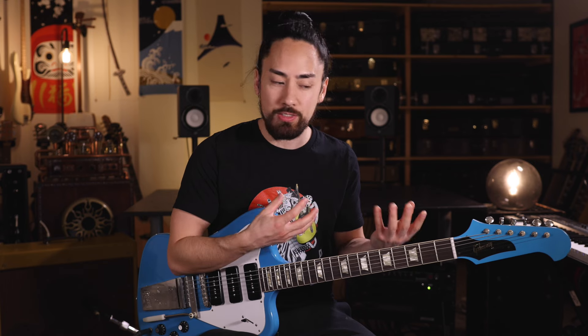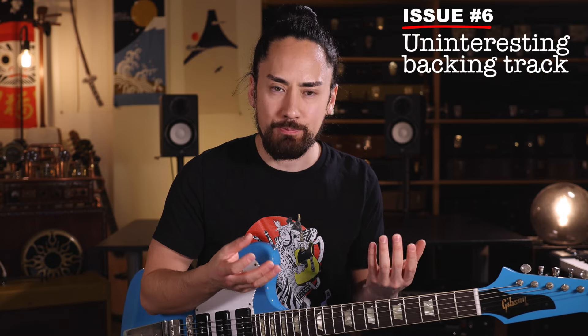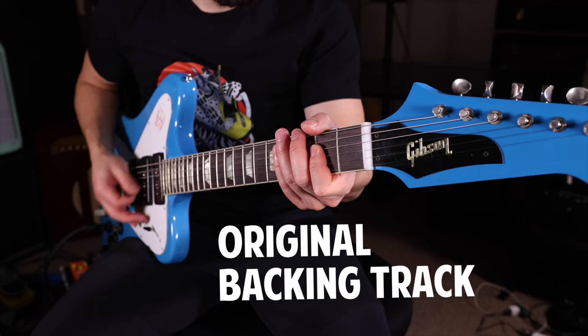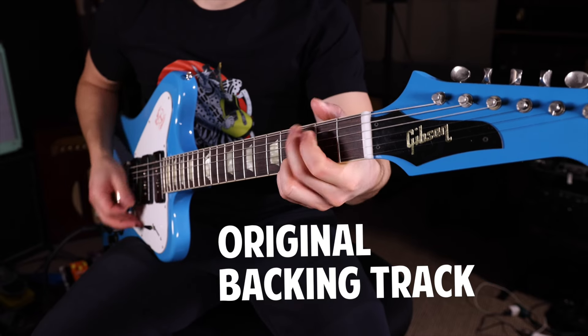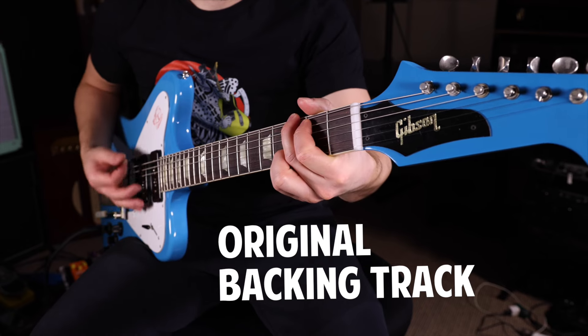Having made all these changes, I'm pretty happy with my solo. But if you buy all the best ingredients for a sandwich and then cheap out on the bread, your sandwich is never gonna be great. The backing track is the bread in my sandwich metaphor, and so far this backing track is pretty uninspired — it's just a bunch of instruments playing the same chords the same way over and over again. By orchestrating, arranging, and just making the rhythm section more interesting, it's gonna make the solo sound that much better.